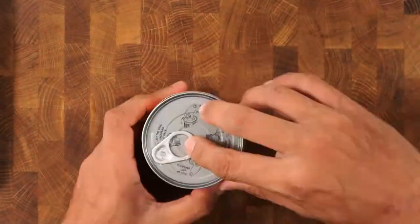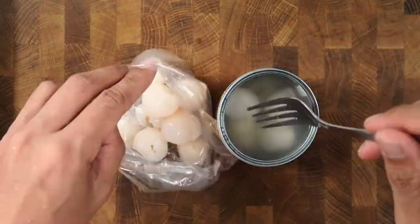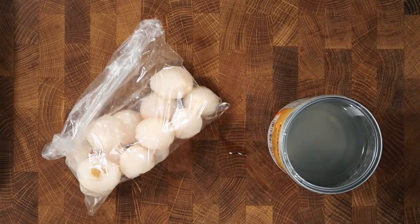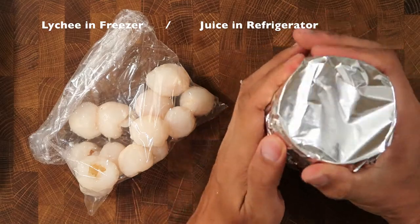What you'll want to do is remove just the peeled lychee into a small separate food bag or small Ziploc bag. With the remaining lychee juice in the can, we are going to cover the can with foil and place it in the refrigerator to chill overnight.